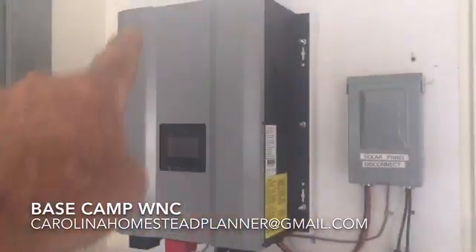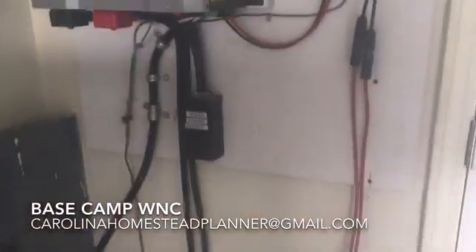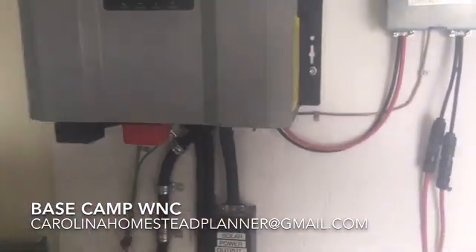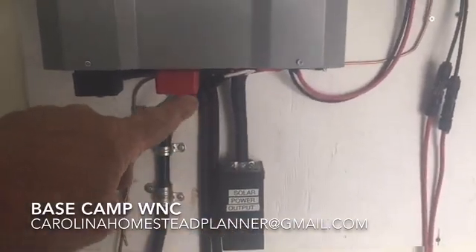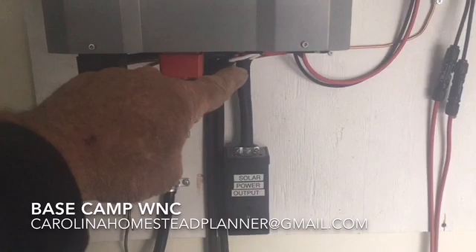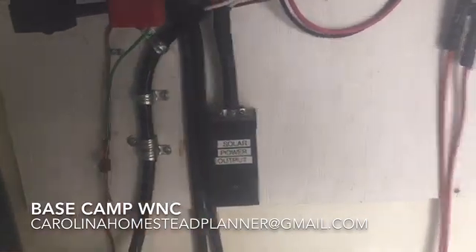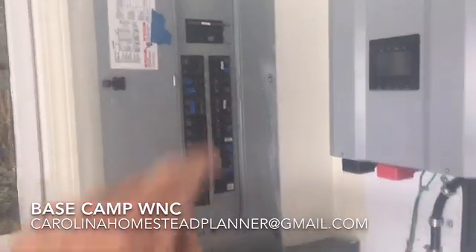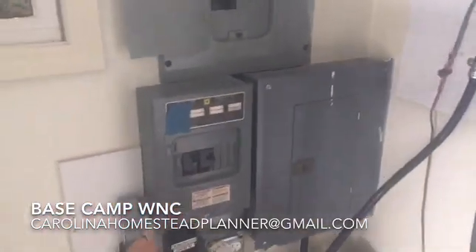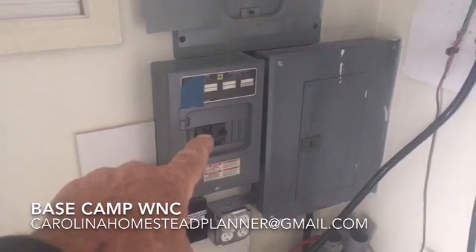This is the machine right here. We have a solar disconnect and the wire is going down. He's got the hard part already done — he has a regular breaker panel and had an electrician put an intermittent disconnect on this panel so it's not back-feeding.